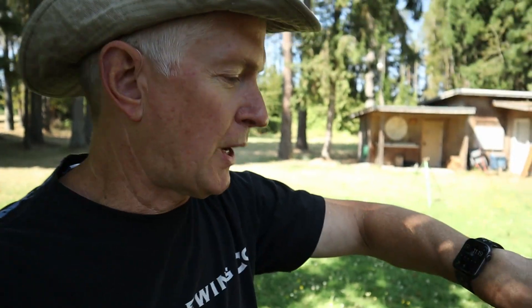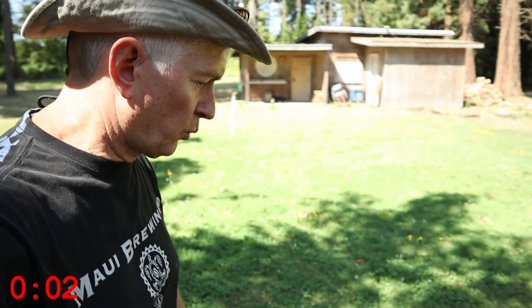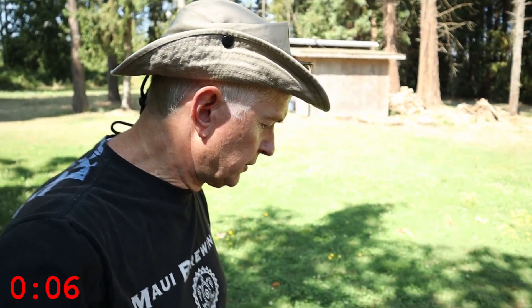Hey guys, W-Zero-K here today for another Two-Minute Tuesday. Let's set that stopwatch and see how we do. I'm out at the farm here today, and we're going to use the SWR to air once again — we're going to use it to tune an NFED half-wave antenna.